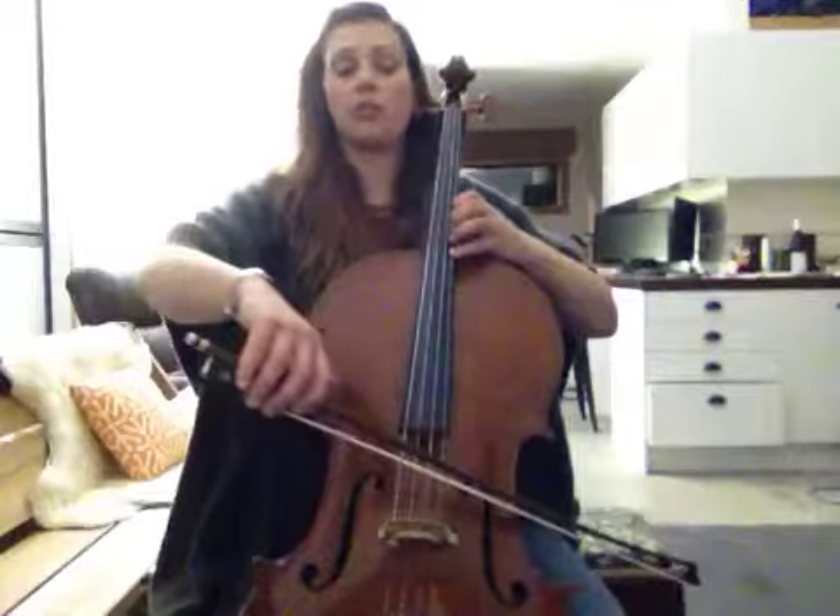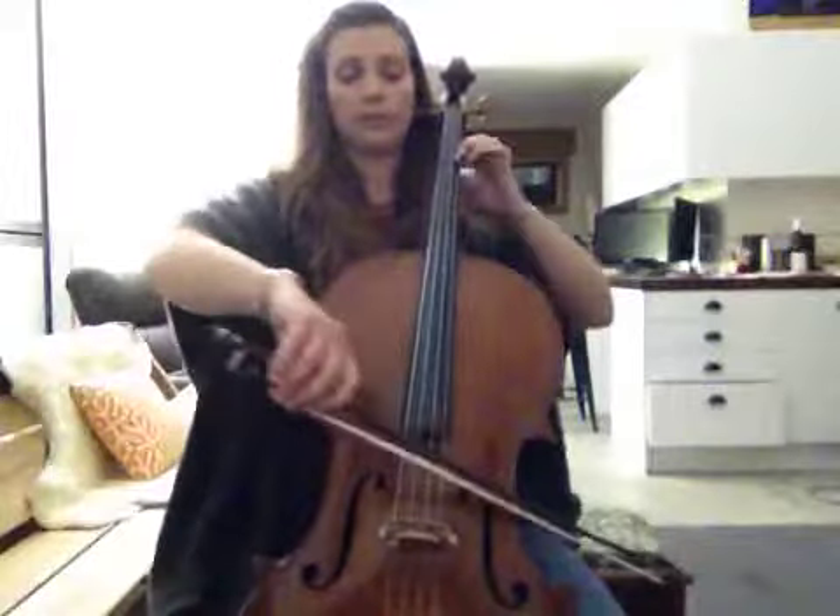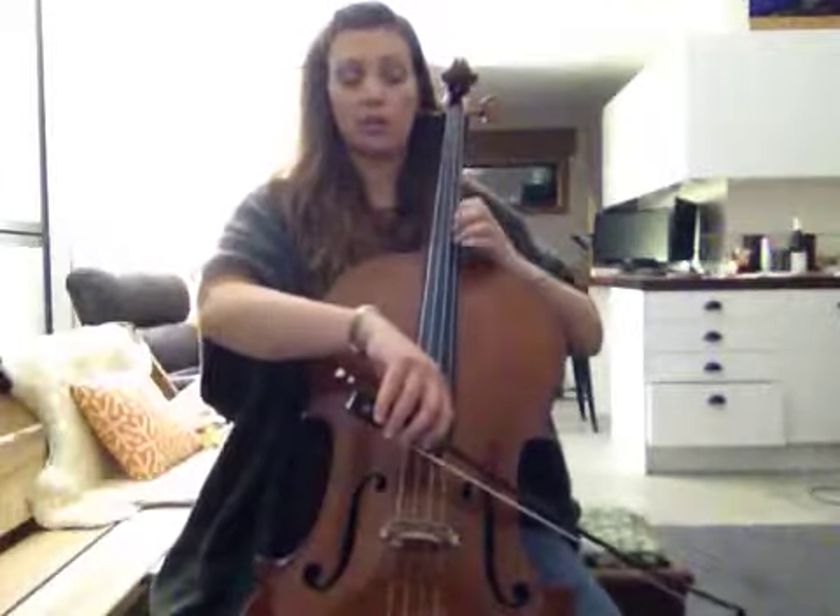Then we're going to go back to lower second, so your 3 is on the D. And then it's a servito piano, so soft.